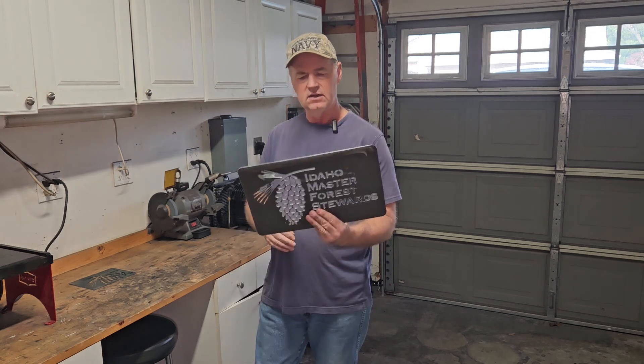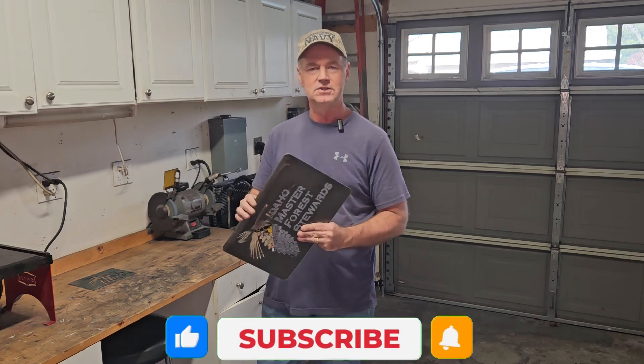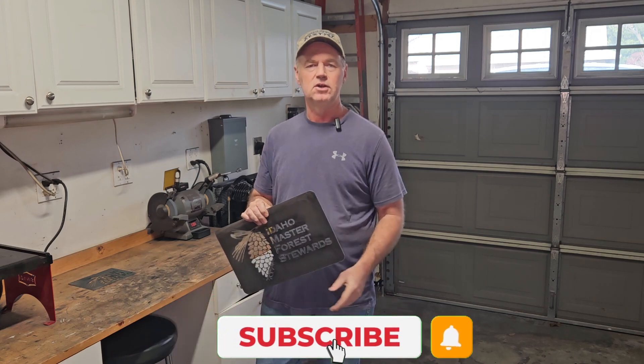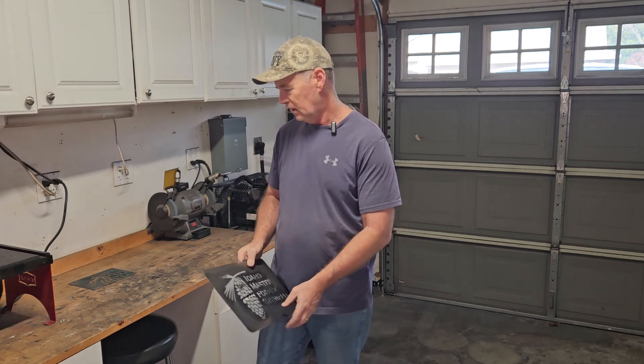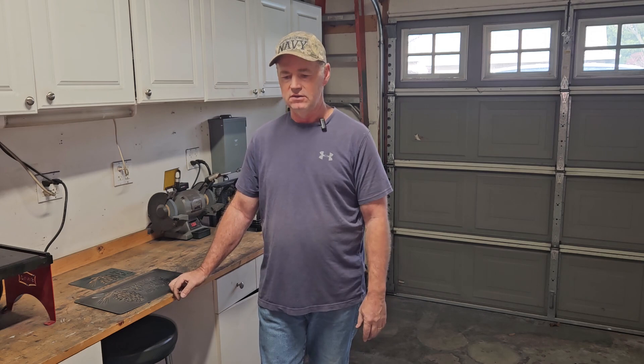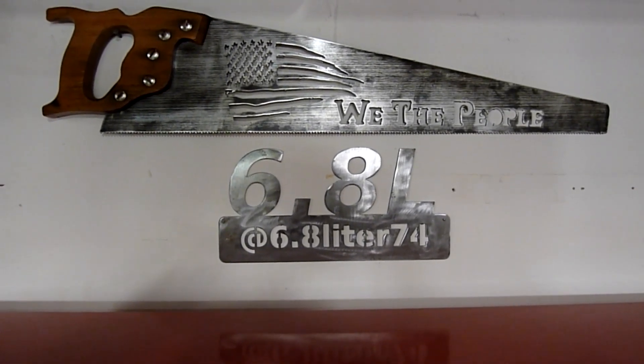That's it for today. Hopefully you got something out of that. If you enjoyed watching it, please comment below, like it, and subscribe to the channel. Your comments are welcome - I always try to respond. If there's something you have a question on, just put a comment and I'll see what I can do to get an answer. I've been using the ArcDroid for about a year or so. I appreciate you watching - don't forget to like, comment, and subscribe. Thanks, I'll see you next time.